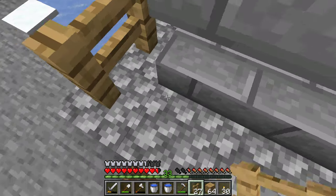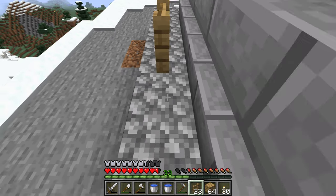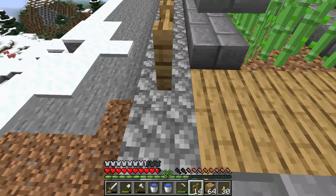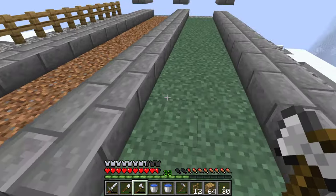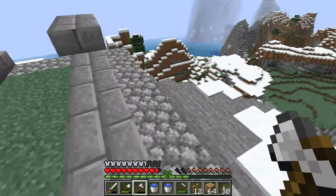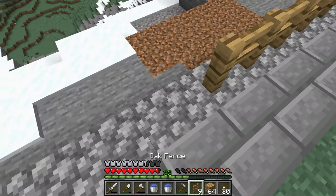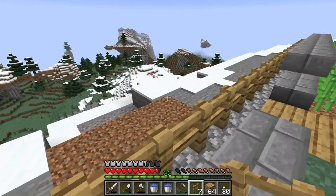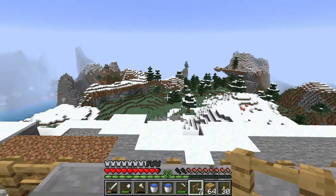The reason I have these second blocks up here is it helps keep me from falling off. Like, if I'm running down and collecting crops here, I could jump up on here. With the fence, I can go over it if I jump, but with this second block here I can't — at least that's what it's supposed to do.